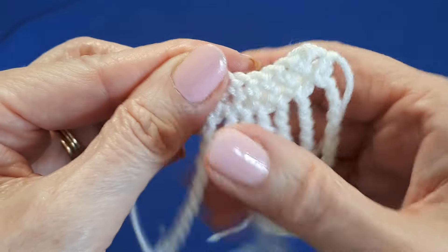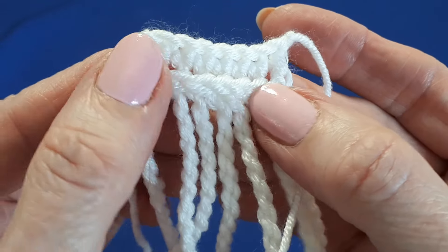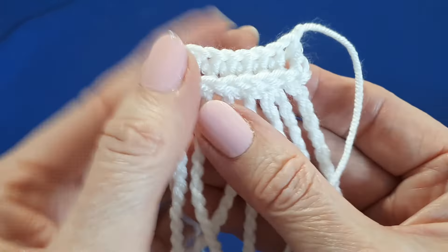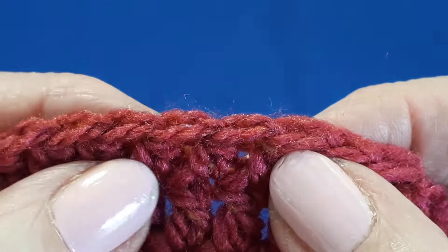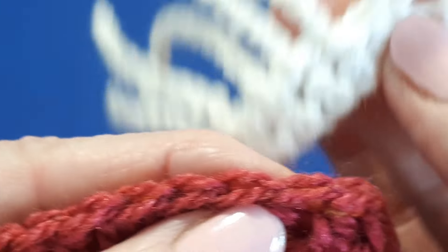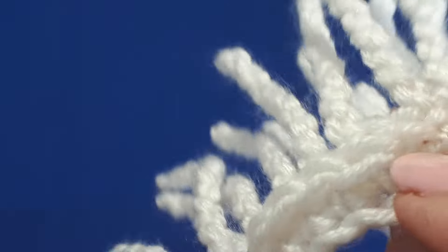And there you've now finished your little sample. There's a little ridge on the other side — I actually prefer that side, so I tend to have it right side facing when I do the project. If you have an existing project you'd like to add a fringe to, working from the right side will give you the ridge on the back, so it might be an idea to turn your work around so the wrong side is facing when you work your fringes, in order to get that lovely ridge on the side you'd like.